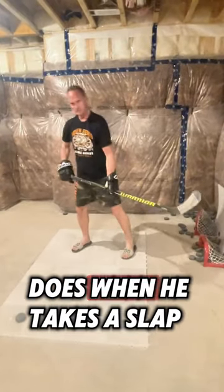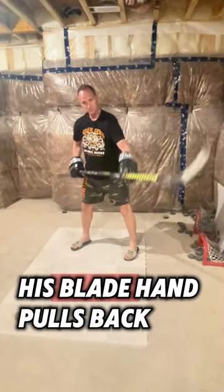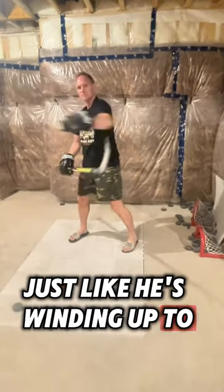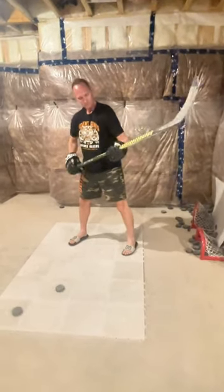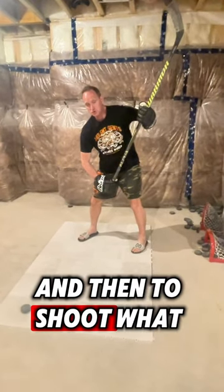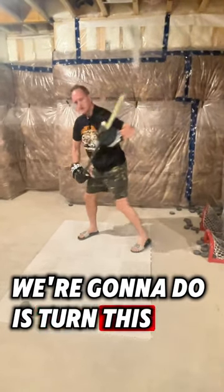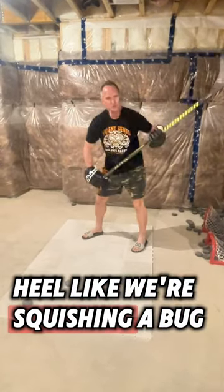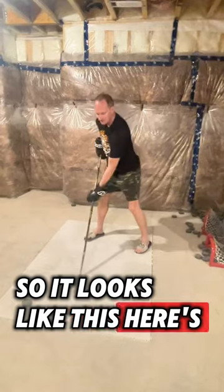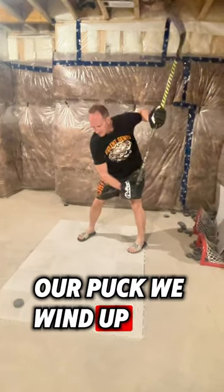So the first thing Ovechkin does when he takes a slap shot is his blade hand pulls back just like he's winding up to do a big knockout punch. So we wind up like we're going to punch, and then to shoot what we're going to do is turn this back heel like we're squishing a bug or throwing a big knockout. So it looks like this. Here's our puck. We wind up.